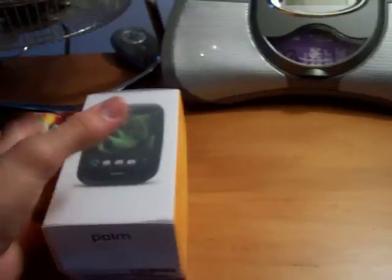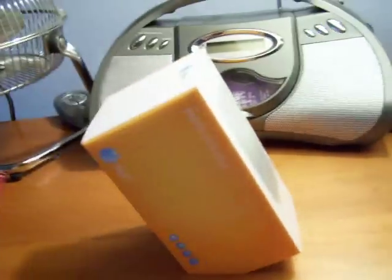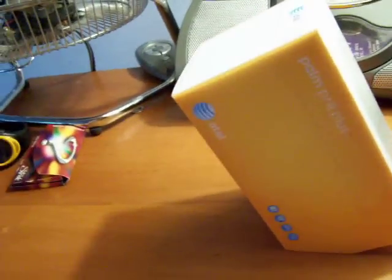Alright, hello YouTubers! We've got something fun and interesting to talk about and review today - it's the Palm Pre Plus, the AT&T model. I've seen reviews by Tweeter Man, and he did one of these, and that was one of the biggest influences on me buying one. When I first saw the Palm Pre I was amazed by it - something different than the iPhone, and it did a lot more than the iPhone did at the time.